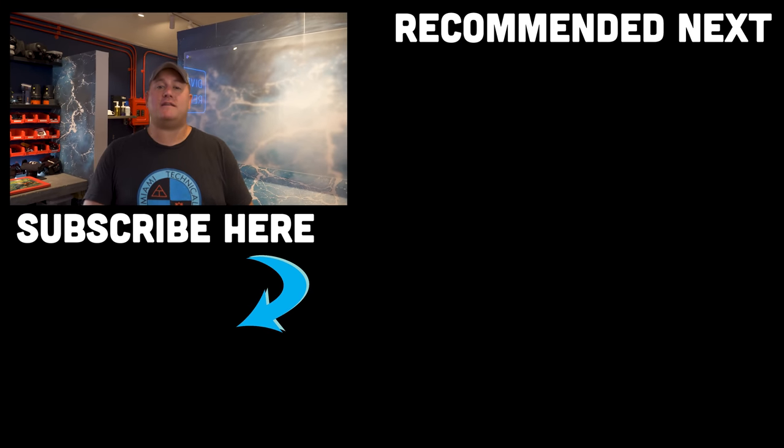I think that concludes the Dive Instructor Q&A. Apologies if I didn't get to your question in time. Wherever you're diving this coming week, I hope you do it safely. Dive safe, dive often.